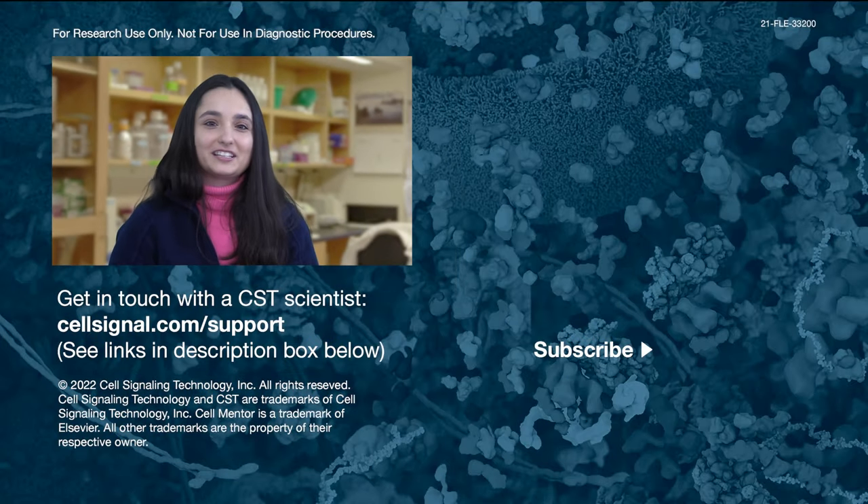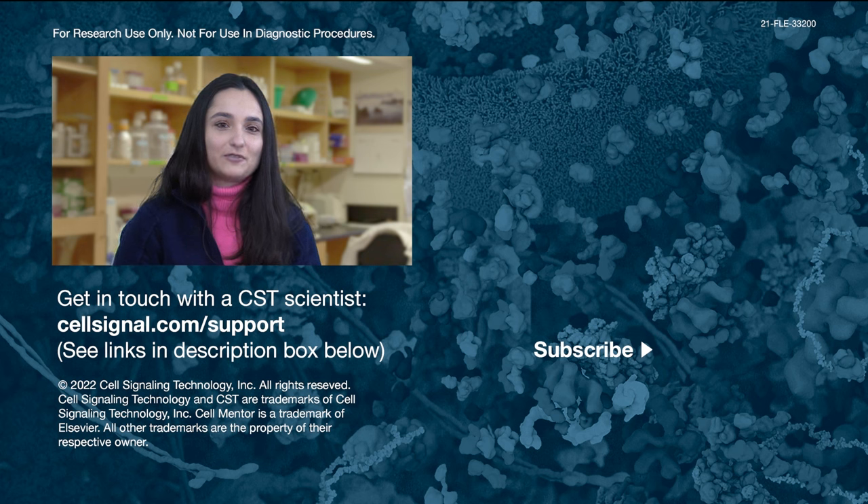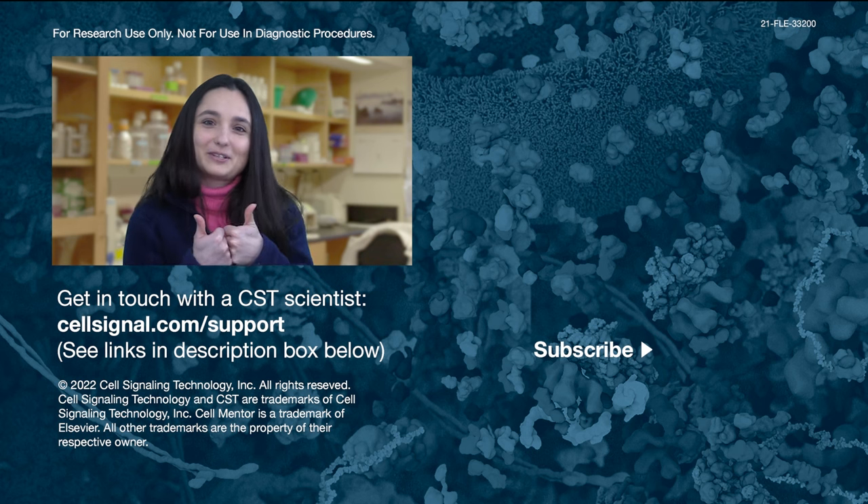Thanks for watching. If you found this helpful, please hit the like button and subscribe to our channel for more tech tips. You can also find content to guide your scientific career at cellmentor.com, a resource from CST and Cell Press, and sign up for the newsletter. If you have any questions about a CST antibody, contact a scientist at cellsignal.com. We'll see you next time and good luck with your experiments.